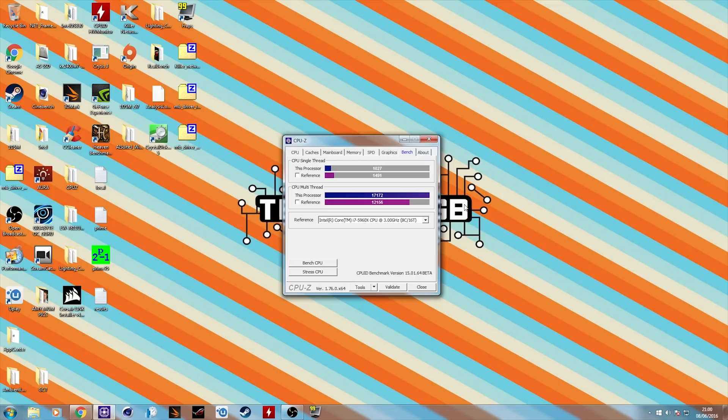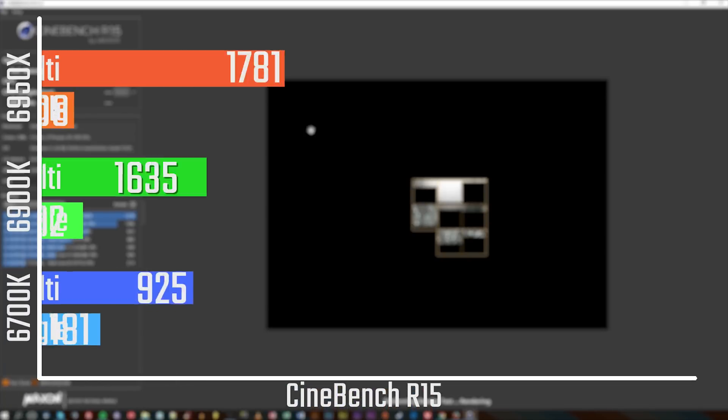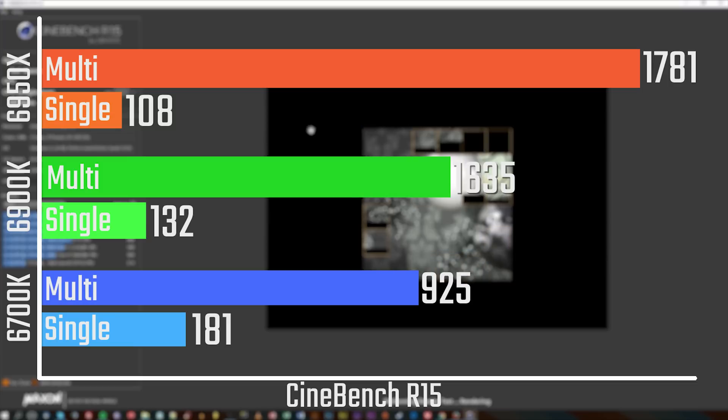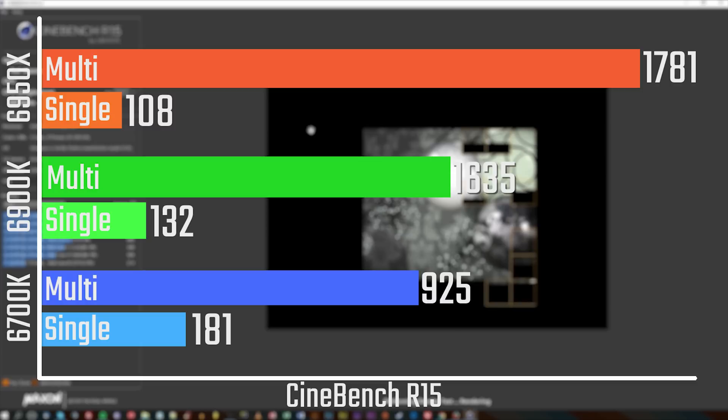In terms of multi-threaded performance, because this is an unlocked processor you have a lot of headroom for overclocking. While I'm not personally all that great at it, it still leaves nice headroom, which is quite cool. One thing I do want to mention though is that the numbers I was getting from the 6900K versus the 6950X were actually pretty close.